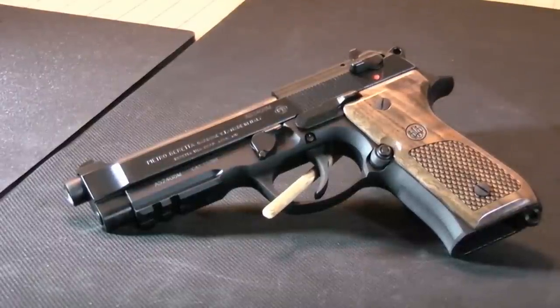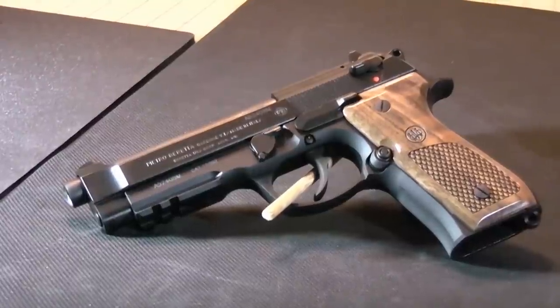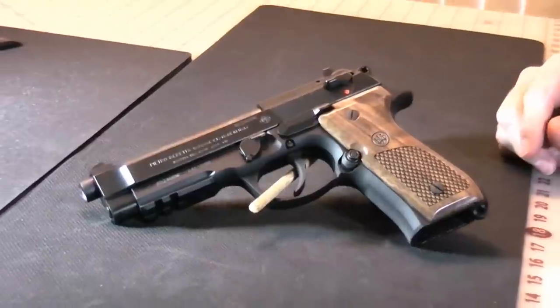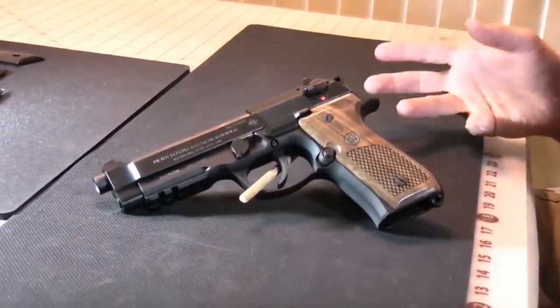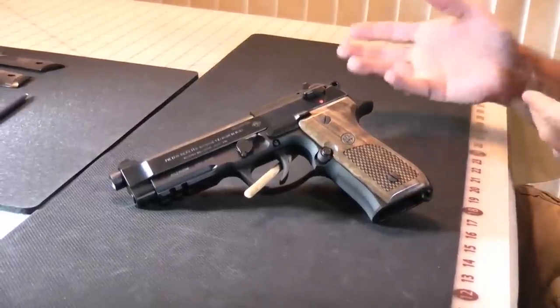Hello everybody, this is Hammerstriker here. We're here today to talk to you about the Beretta 96A1. It's a .40 cal pistol. This is based upon and similar to the M9A1, which is the military equivalent, which is also the 92F series.